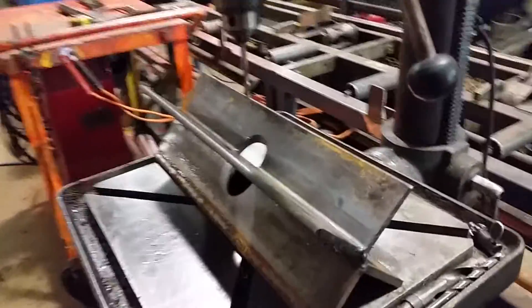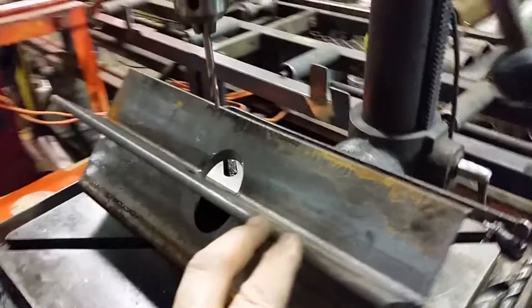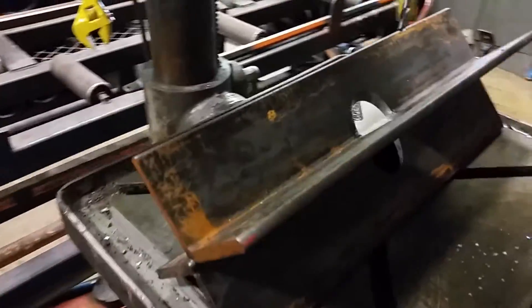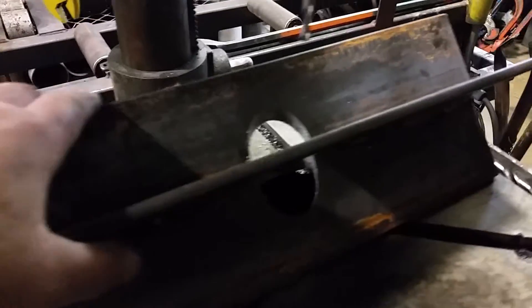Here's my drilling, pipe drilling notch jig — whatever you want to call it. It's ours, it's for the shop here. Looks like it's working, it'll work out pretty good.